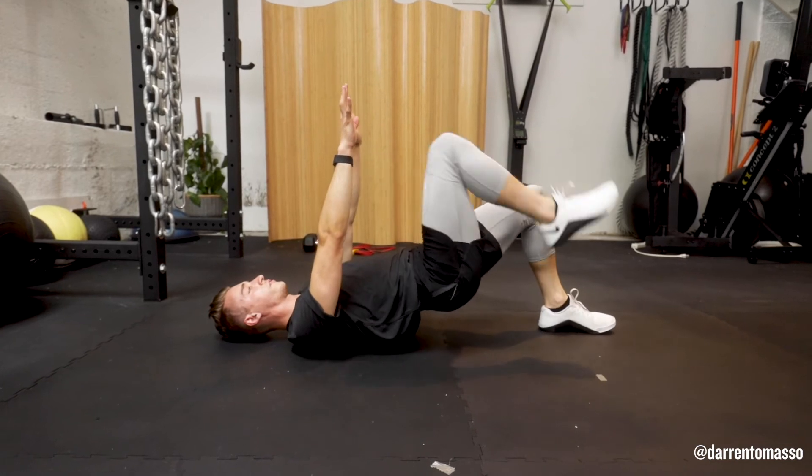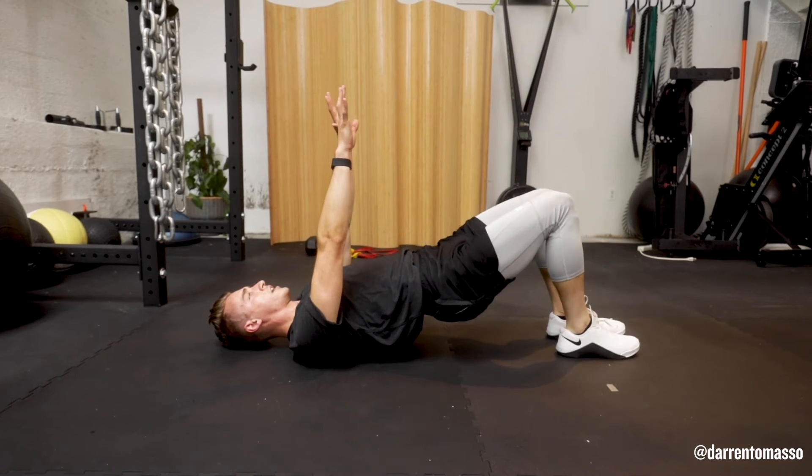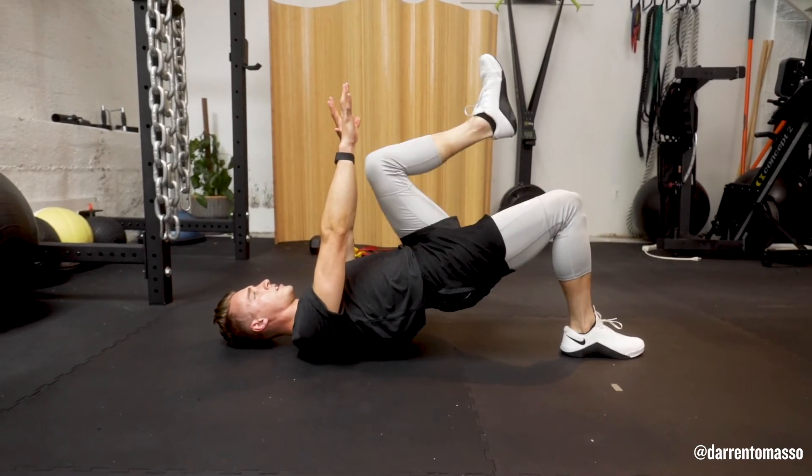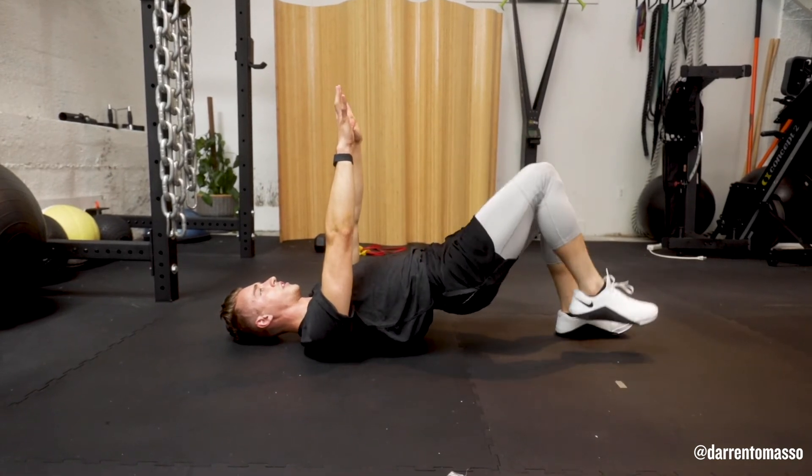The key isn't to just move as fast as possible. I want you moving controlled, all one tempo, and keep your hips high without letting them rotate or sink.